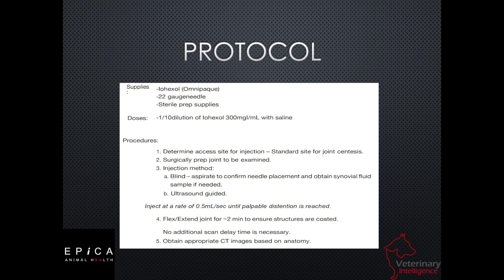We're going to inject into the joint space. Some people use an ultrasound to guide their needle; others do not. Others may turn on the fluoro. Vimago systems have a fluoroscopy mode that you can use to guide your needle into the joint space, and there are some who are good enough to do it blind. We're going to inject at a rate of 0.5 mils per second, waiting for palpable distension.